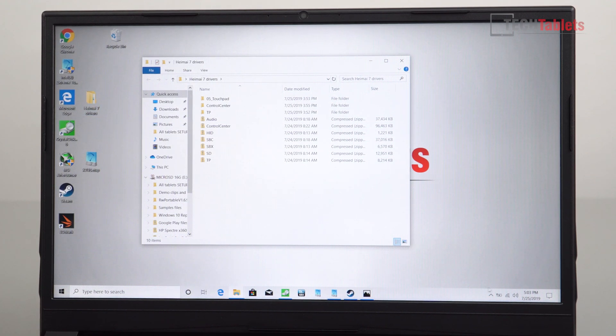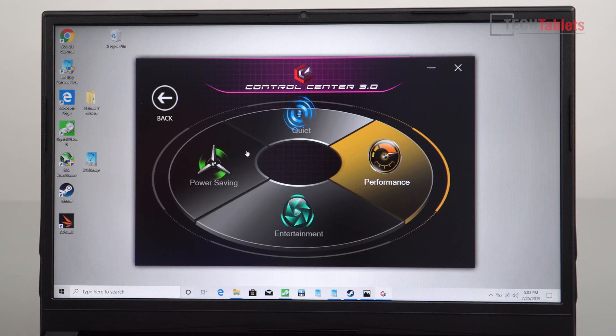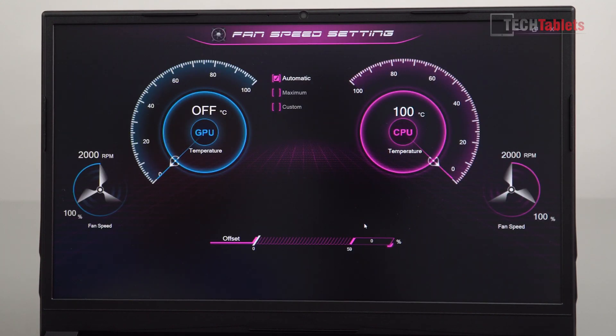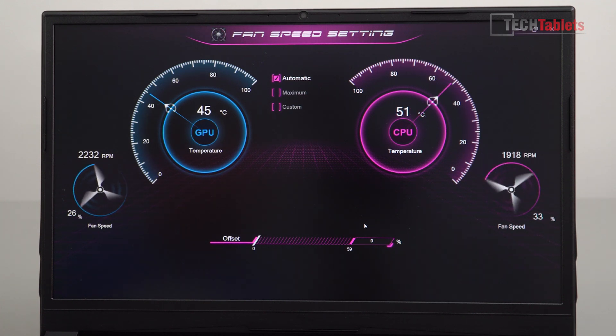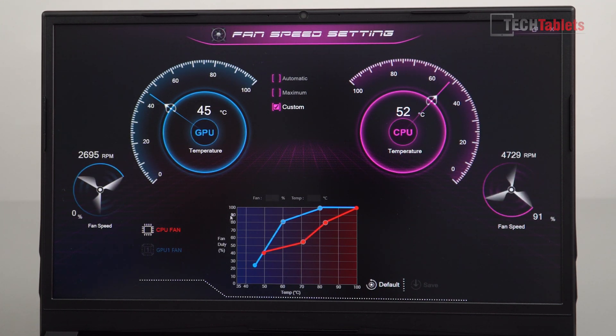It comes with a control center app that you can install, which is pretty much a must if you want to control the RGB keyboard colors. There are power modes as well — these limit performance but try to keep fan noise down. You can control the fan speed directly, with automatic temperature settings, an offset in percent, maximum fan mode for heavy loads, and custom fan profiles, which I really like for keeping noise at a minimum.